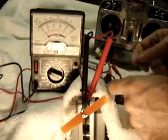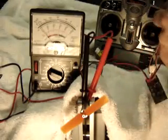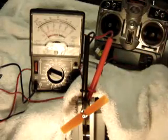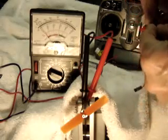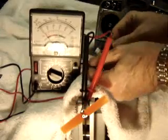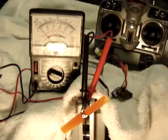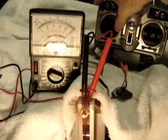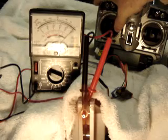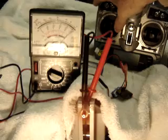Moving over to the E-Flight. You can actually see and hear the difference. We're pulling full voltage, over 10 volts, off the battery.